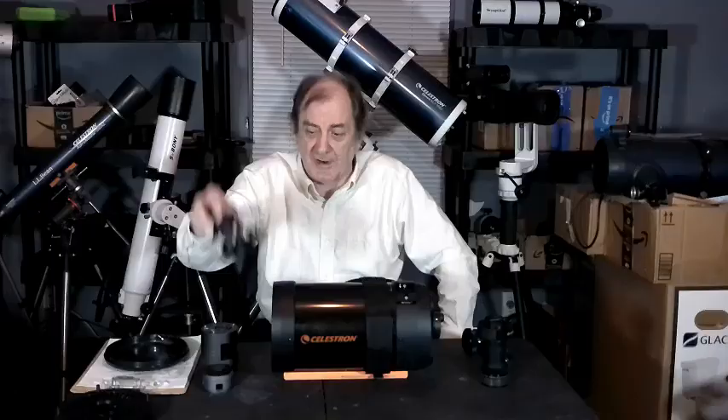I'll put a couple of pictures at the end so you can see what kind of photographs are possible. These were all taken with the Hyperstar.